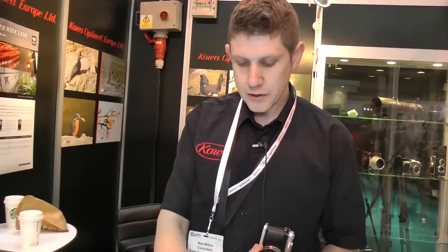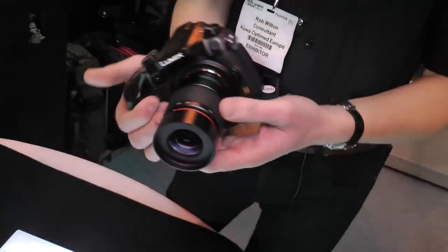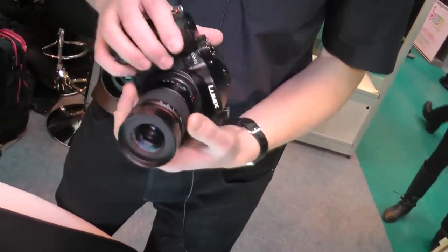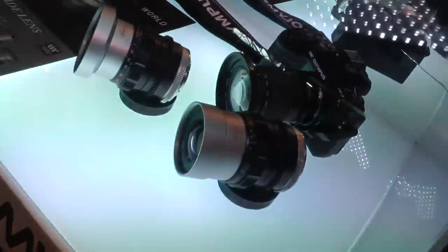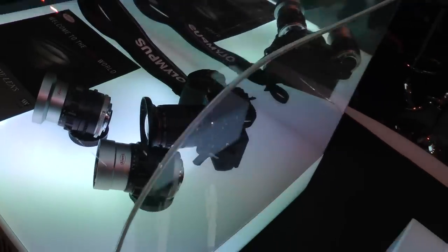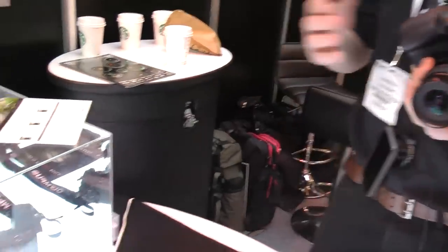F2.8 this one, the 25mm. This is purely a test sample. They're going to have this style - is it going to be roughly this shape and size? Well actually, it's going to look like that one there. Similar size but with the silver style. These start at F1.8 to F9 so they've got a lovely shallow depth of field.